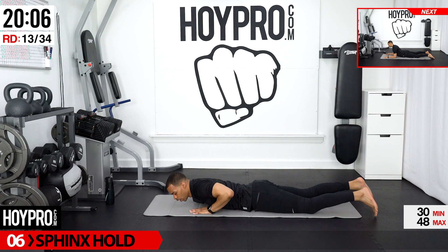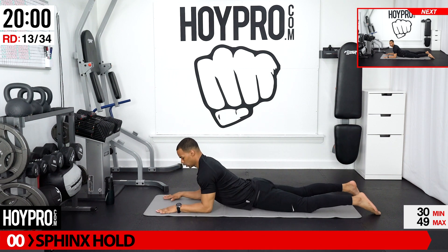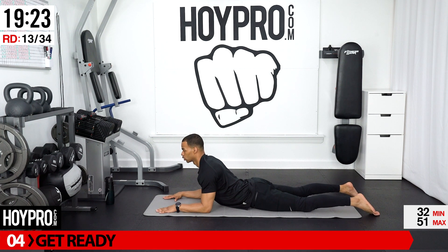We're going to work our way into a sphinx hold. Take your hands, place them right in front of you, look forward, and just let your spine settle forward. Just working up to cobra — we want to make sure we're nice and ready for that when it comes. Look over towards your left, stretching through your neck. Look forward. Look over towards your right — over that shoulder. Stretch. And breathe.